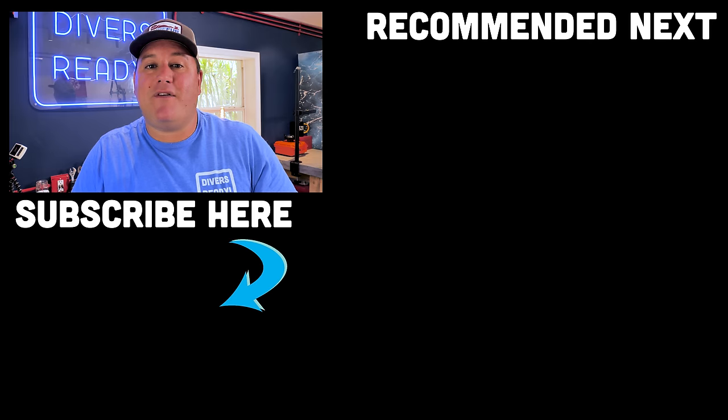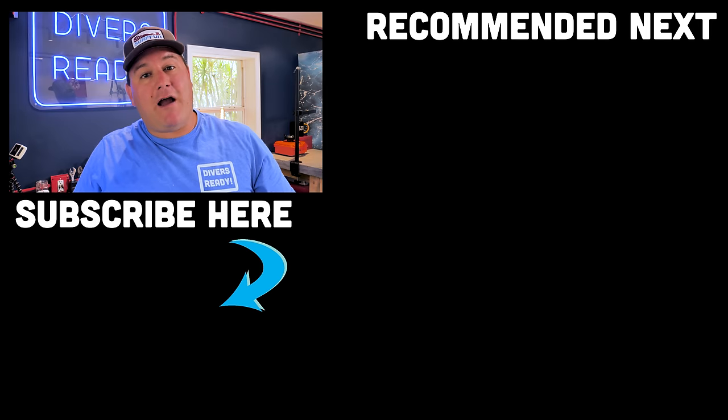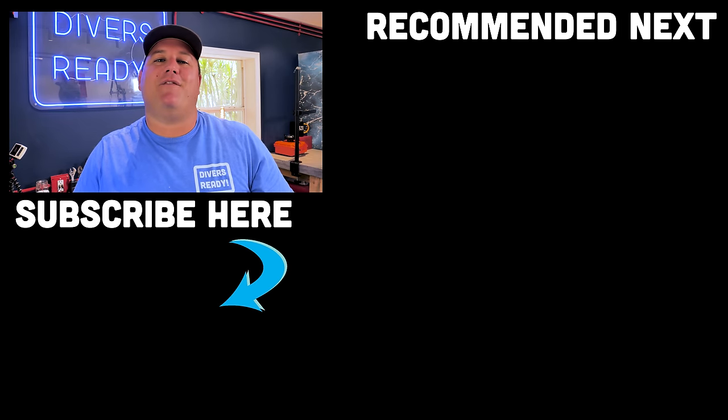Ladies and gentlemen, I hope you enjoyed this quick tips video. If you did, please give it the old thumbs up and if you haven't done so already, please consider subscribing to our channel. Just over here I'll put some other videos you can check out, and until next time, my name's James — this was your Diver's Ready quick tips video for this week. Dive safe, dive often.